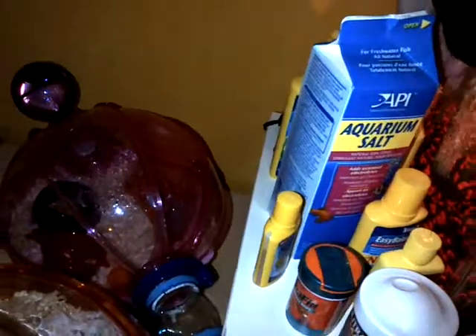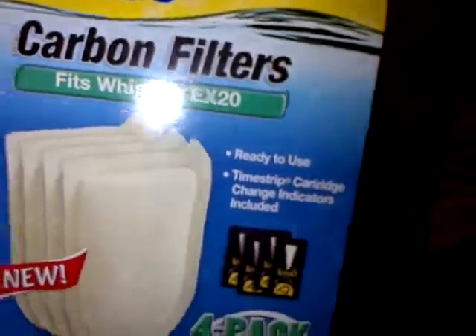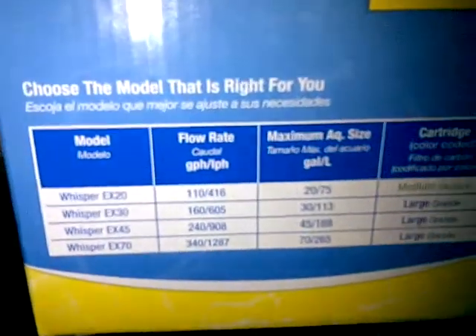I got a big bottle of the water conditioner and the EZ-Valant, and the AquaSafe — big bottles. I don't even really need them yet, but I got them anyway. I also got the brush to clean the glass. This is the filter — Tetra Whisper EX20. It takes the medium filters. I bought a box of medium filters; it comes with one, but this box gives you four, plus the time strip. This pumps out 110 gallons per hour. The rule of thumb with goldfish is you should be doing about 10 times the amount of gallons your tank is, so since it's a 10-gallon tank, 10 times 10 is 100.